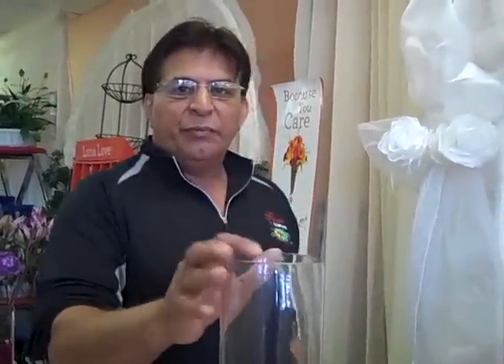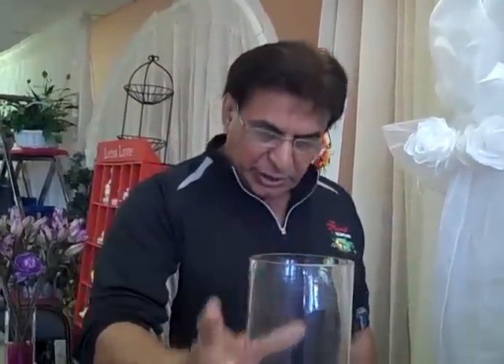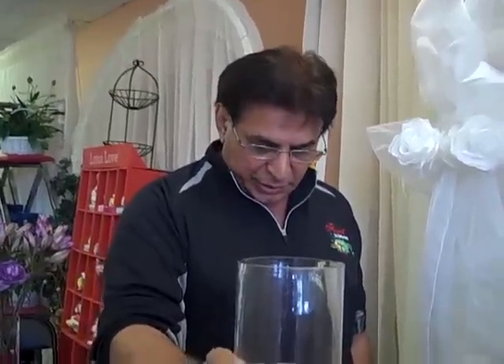Hi, this is Babur again from Flores24hours.com. Today I'm going to show you how to make a simple wedding centerpiece.